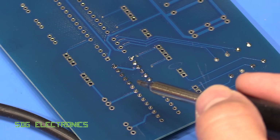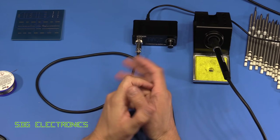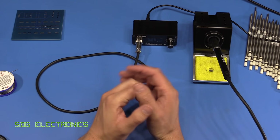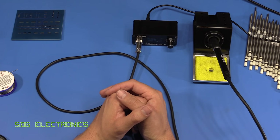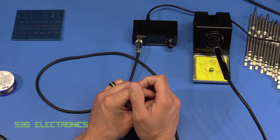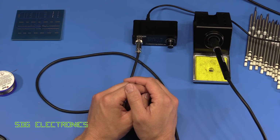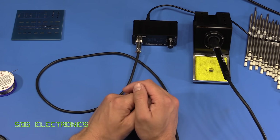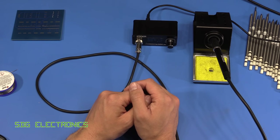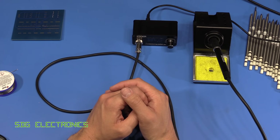So that was just a quick look at this soldering station. If you're interested in taking a look at it on the Banggood website I'll put the links down below. Don't forget to look for discount codes because you can often get them even cheaper than the prices I'm showing. We're going to do some more soldering videos soon — I think we've got a surface mount soldering video coming up next and we'll use this soldering station and see how we get on.